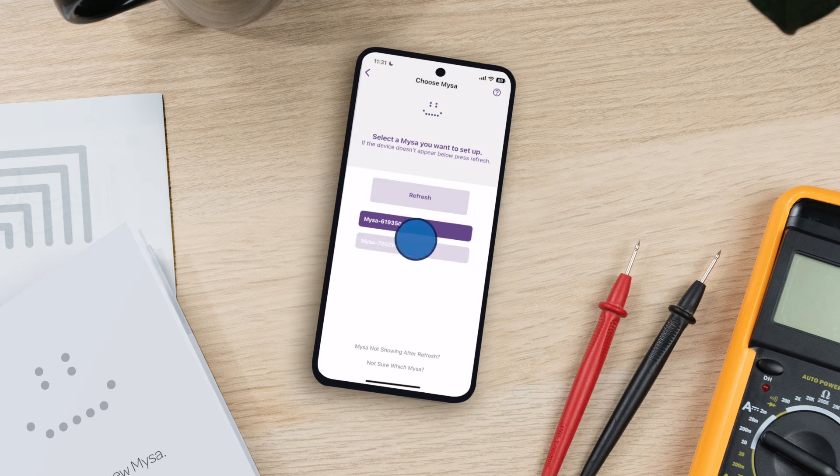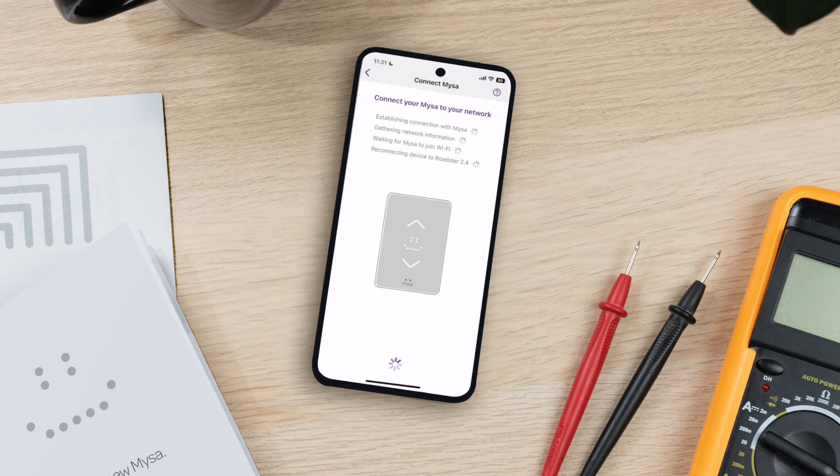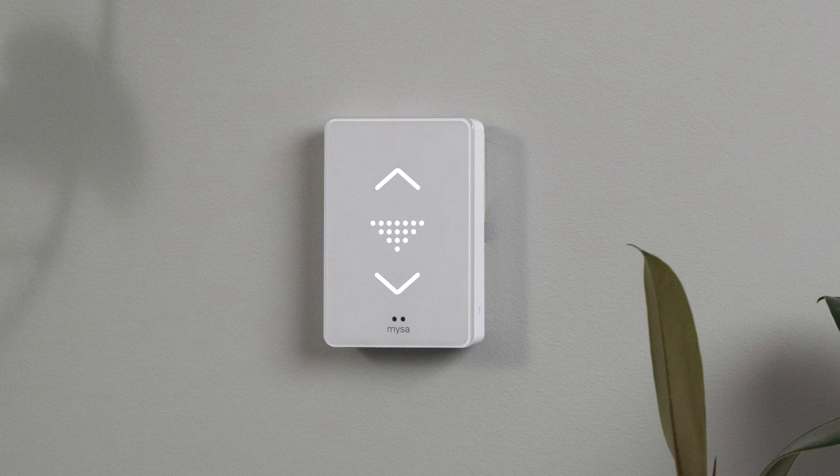Tap Join to allow Mesa to connect to your network. Tap Confirm once network pairing is complete. The pairing mode icon should change to a temperature on the Mesa's display.